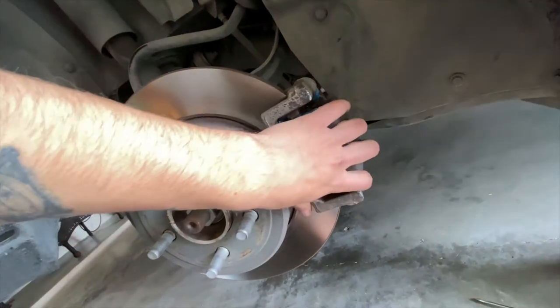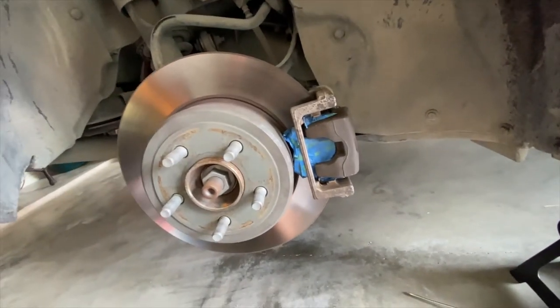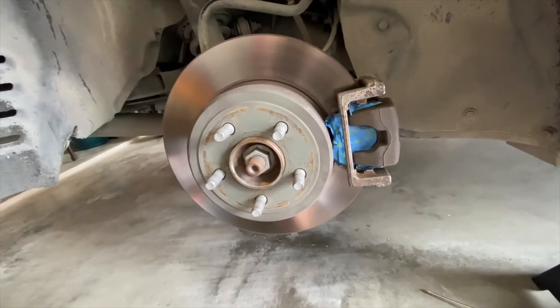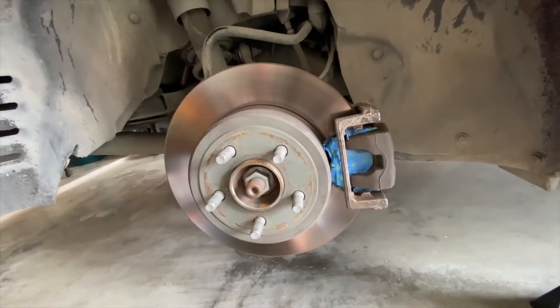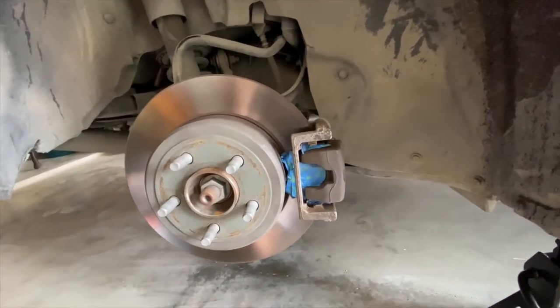I'm only probably going to spray from here up and just the front side. I'm not trying to get it perfect because they're not really going to be seen that much - especially these are the smaller portions. And like I said, I'm not keeping the car forever, so it's not something I'm really going to put a lot of effort into - just something to kind of switch it up and give a little spice.